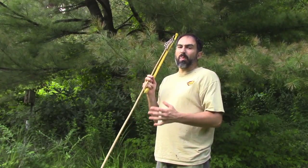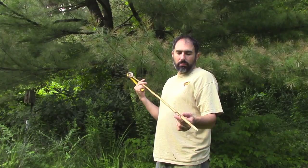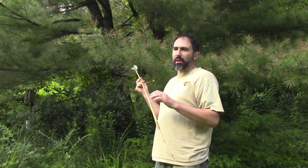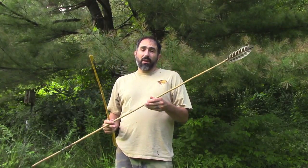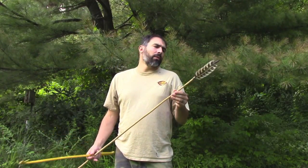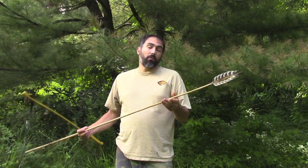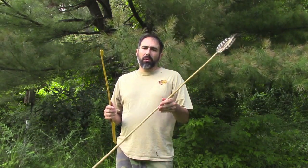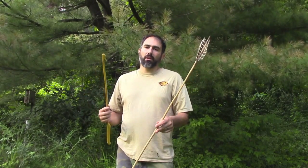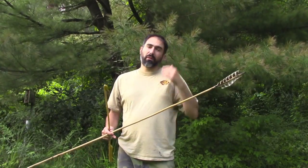It increases range and power, so early people used these to hunt mammoths and other really large creatures. Still used up until historical times in Australia for all kinds of game. Probably known throughout most of the world at one point or another. These outdated bows and arrows by tens of thousands of years, especially in this continent where bows and arrows are relatively recent — only a few thousand years old.